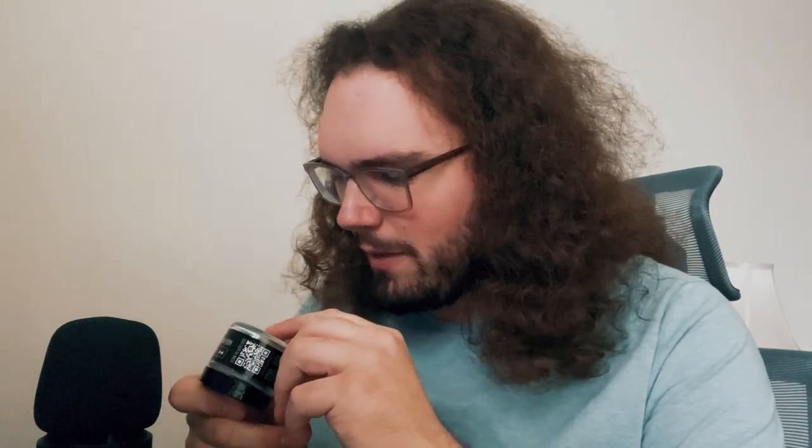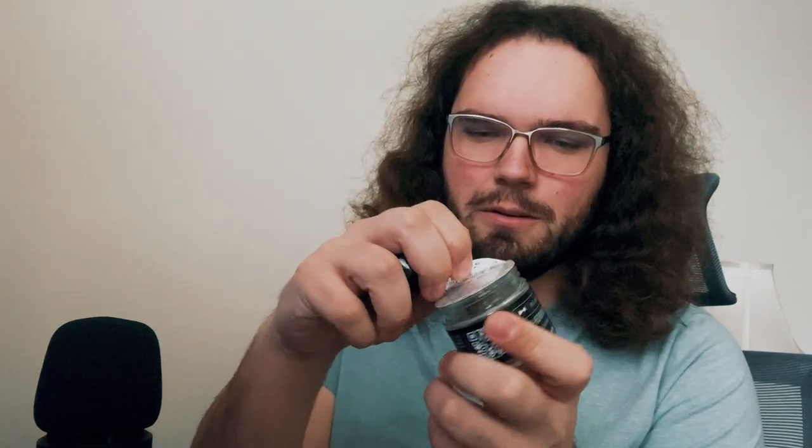Looks like we have an eighth of each strain. I'm mostly excited for the Orange Cream Gelato — I hope it's really funky. But we're going to pop open the Gary Payton first — what a name. About to get our first smell test, completely sealed. Popping that open — whoa, I can smell it already. Feels like it has some funky gelato to it.